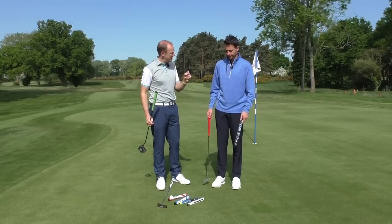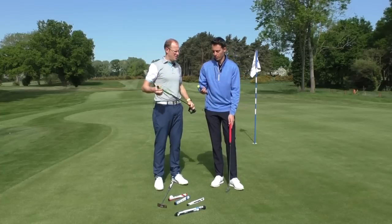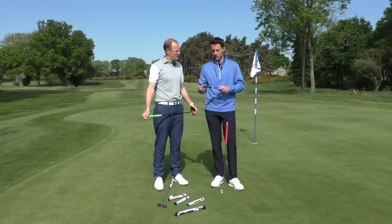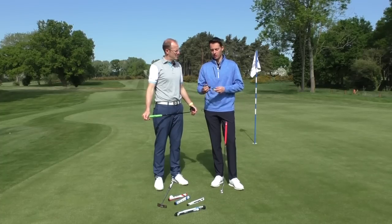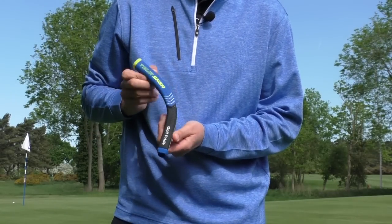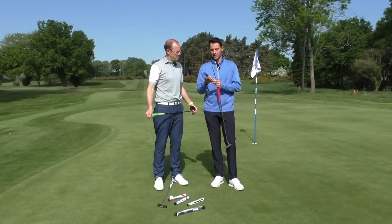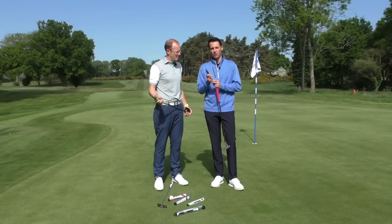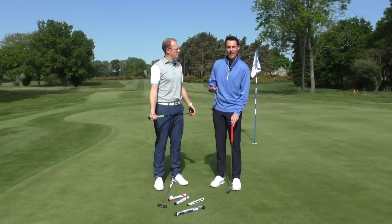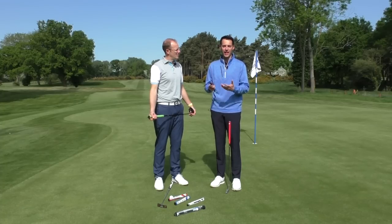There's also the Golf Pride Tour Sensor grip — it's a really soft-feeling grip, not tapered, so you should feel even pressure in both hands. All putter grips have different textures on the surface; the SuperStroke has a plus pattern while this feels very different because it's made of a softer material. It's really worth trying as many different grips as you can — all our hands are different shapes and sizes, so they're all going to suit you in different ways.